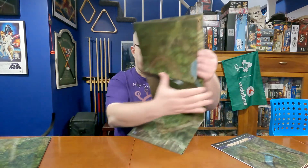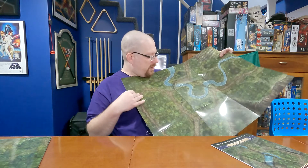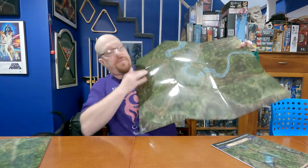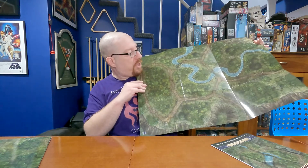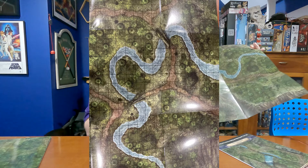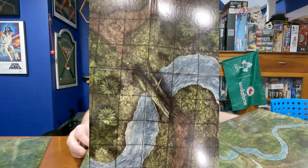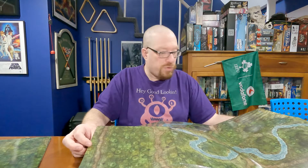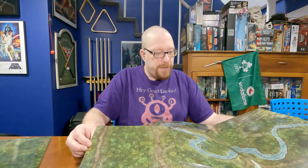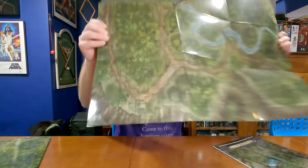The other flip mat also has two sides. The first side is probably the most standard jungle flip mat of the four — a bunch of jungle with lots of paths. I like that there are some cliffs going down, and there's also a big river with some logs across it for spots where you can cross. If you need a general jungle scene, this is the one that does it.